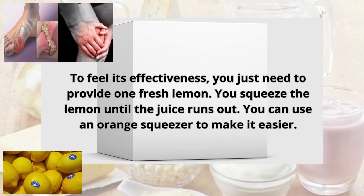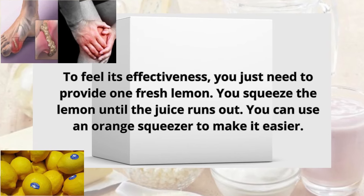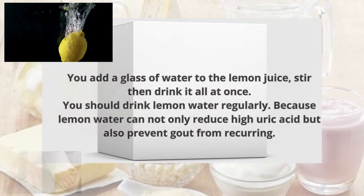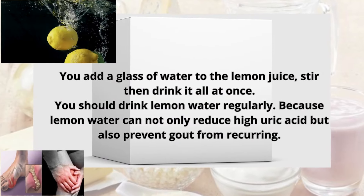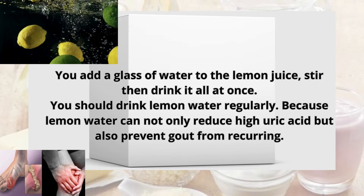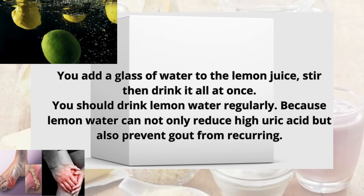To feel its effectiveness, you just need one fresh lemon. Squeeze the lemon until the juice runs out — you can use an orange squeezer to make it easier. Add a glass of water to the lemon juice, stir, then drink it all at once. You should drink lemon water regularly, because lemon water can not only reduce high uric acid but also prevent gout from recurring.